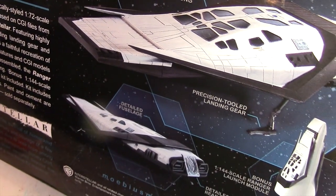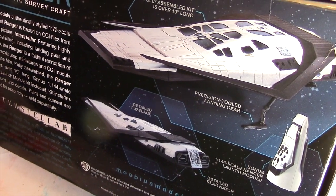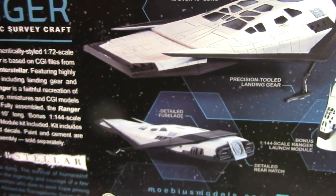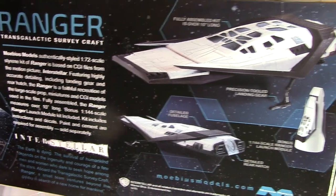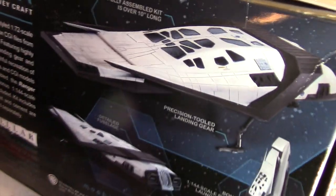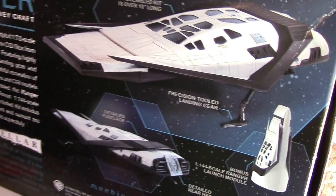And one of the vehicles used in the movie is this Ranger that you see here. Something I enjoyed about this movie is that the technology you see in it is something that you can conceivably see being used in the near future. You can see even the paint scheme is reminiscent of what you see with NASA vehicles today, particularly the Space Shuttle.